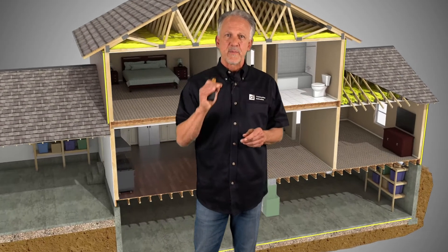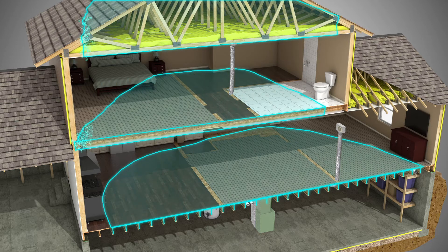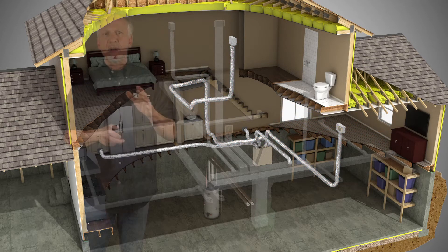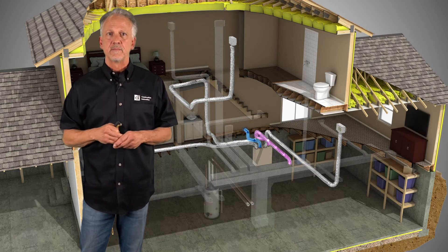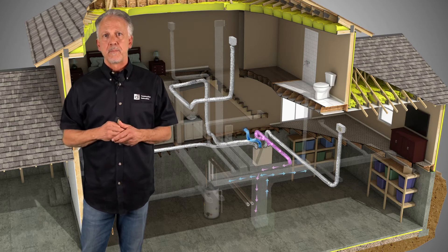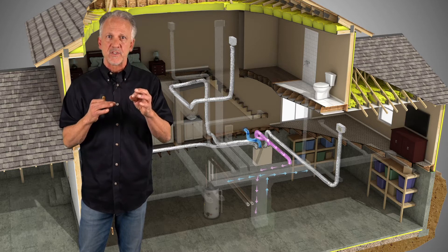There are three typical installation options for balanced ventilation systems, all using existing ductwork to deliver fresh air throughout the house. In the first option, a dedicated return duct is added to pull air from the main body of the house — usually a hallway or open area. Fresh air is drawn in from outside, passed through the filter and heat exchange core, then delivered into the return air duct of the air handler and distributed throughout the house. The air handler fan can run in sync with the balanced ventilation system for best distribution efficiency.